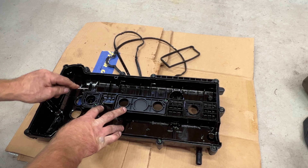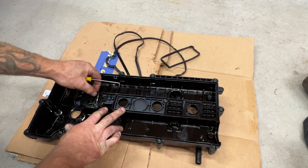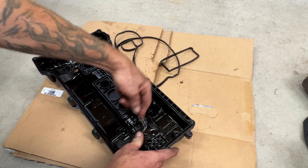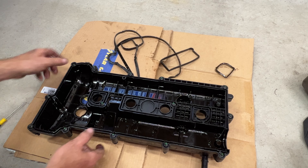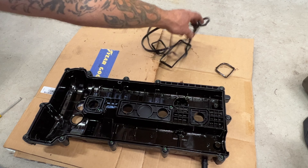Just try to get your pick under here and pull those ones out. These are pretty dried out, just like that. Then we also have these two VVT solenoid gaskets that we need to remove.